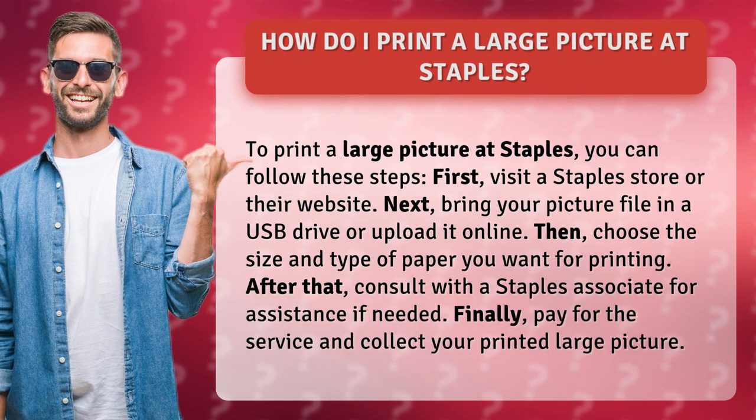First, visit a Staples store or their website. Next, bring your picture file in a USB drive or upload it online.